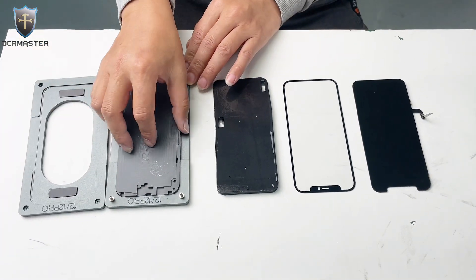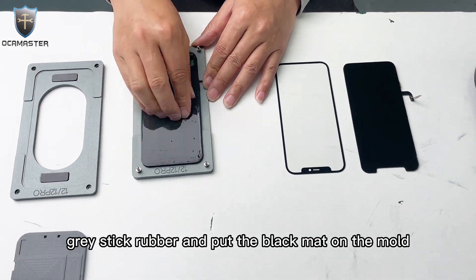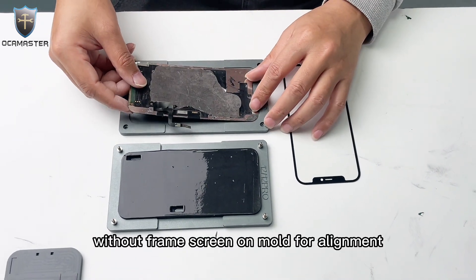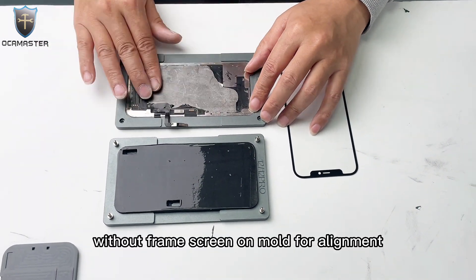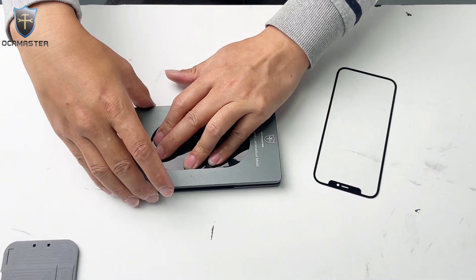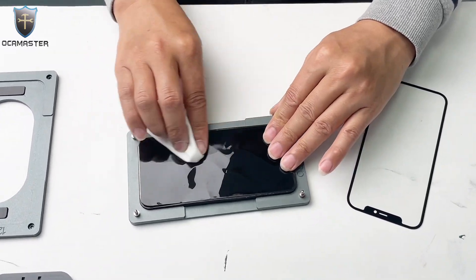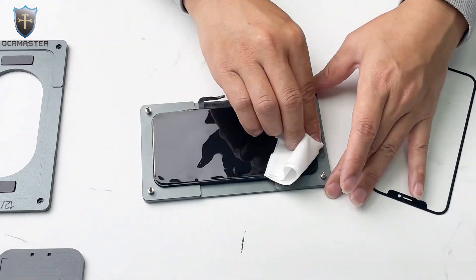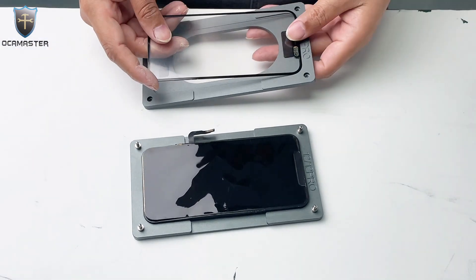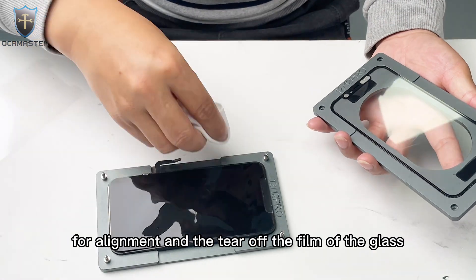For without film elimination, we just take out the grey sticky rubber and put the black matte on the mold. Then put the without-film screen on the mold for alignment. Clean the screen. Also put the glass on the mold for alignment and tear off the film of the glass.